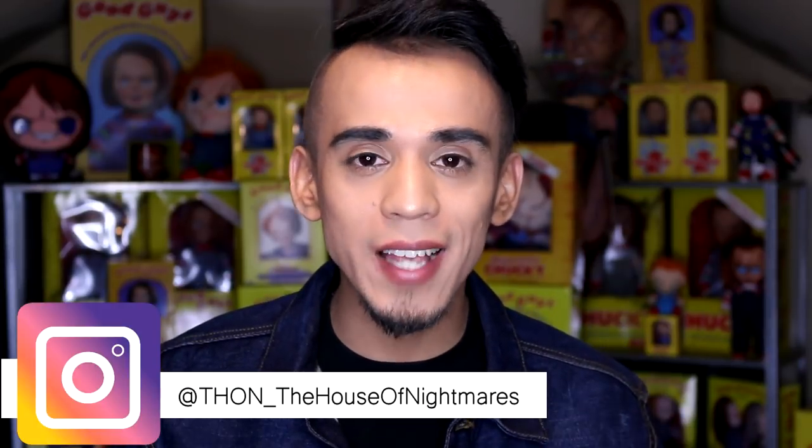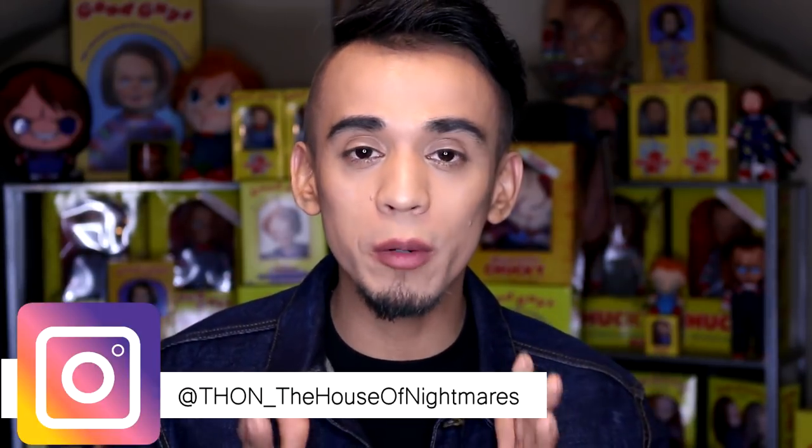Hey guys, welcome back to my channel, welcome back to the Edgar O World, welcome back to my humble little place. In today's video it's going to be a really exciting and fun one because I just recently got some fun and exciting things in the mail, and by fun and exciting things I do mean Chucky dolls. This is going to be an unboxing slash review video.